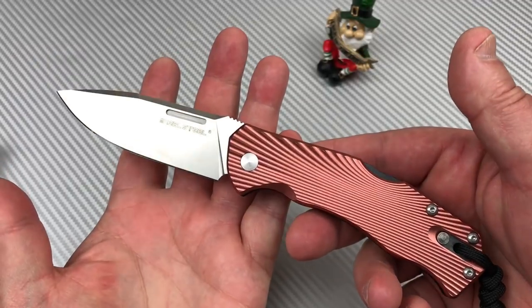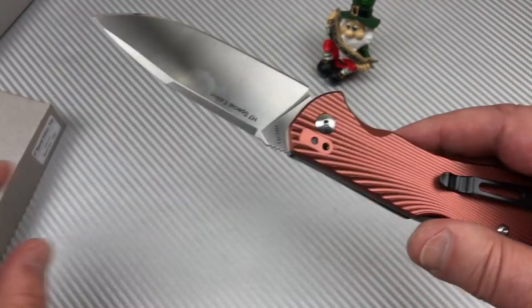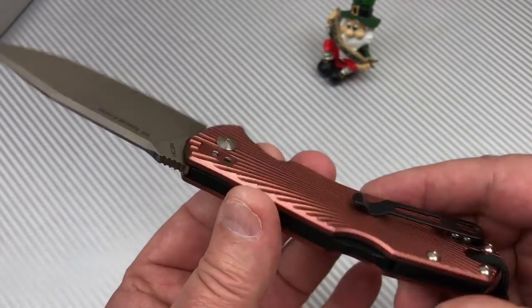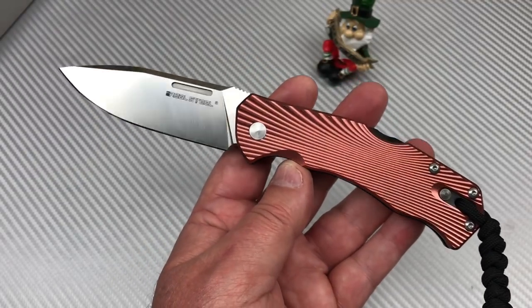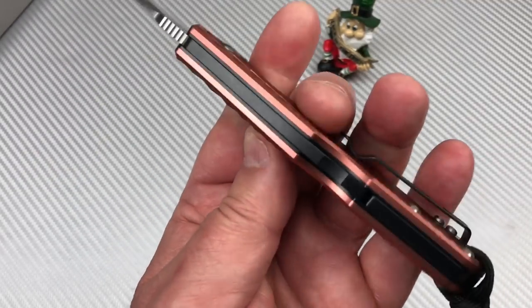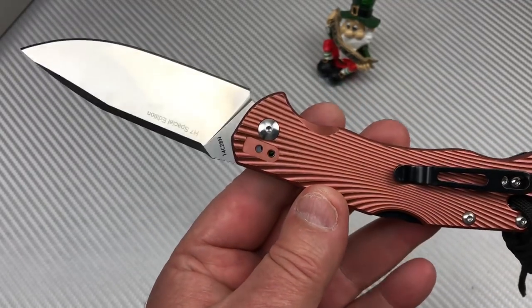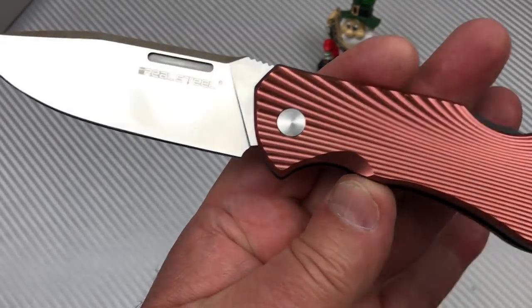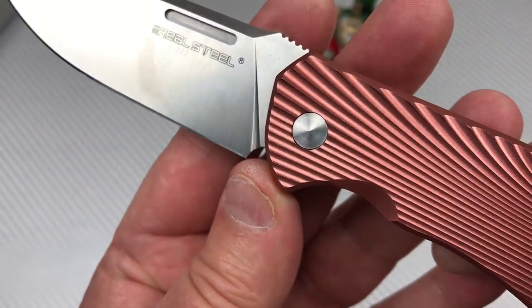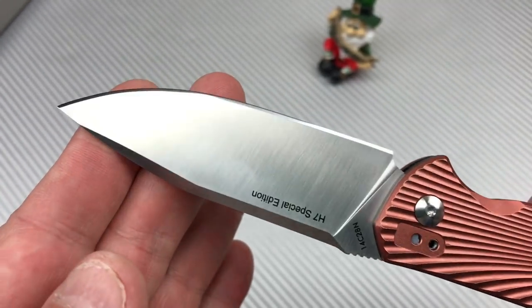At 50-something, almost 60 bucks, you get a good crush-proof box, microfiber cloth, the paperwork, and a solid knife. When you think about competing knives, Best Tech would be in there — they're G10 while this is aluminum scales. And it's 14C28N Sandvik versus D2. If you're in a wet environment you sure don't want D2, so I'd go for this. You also have a choil, so sharpening shouldn't be an issue, and there's no recurve to make things more difficult.